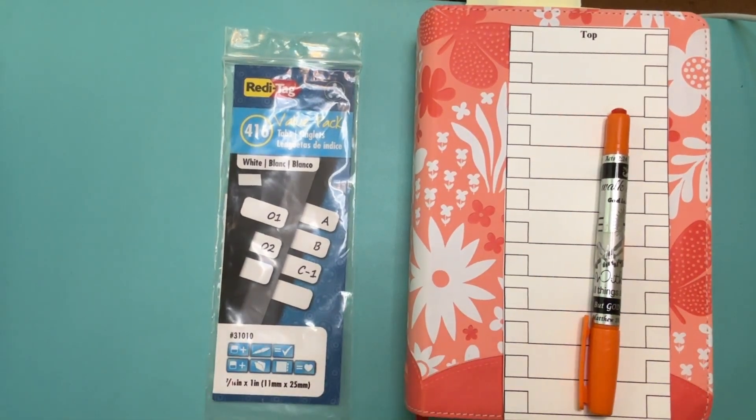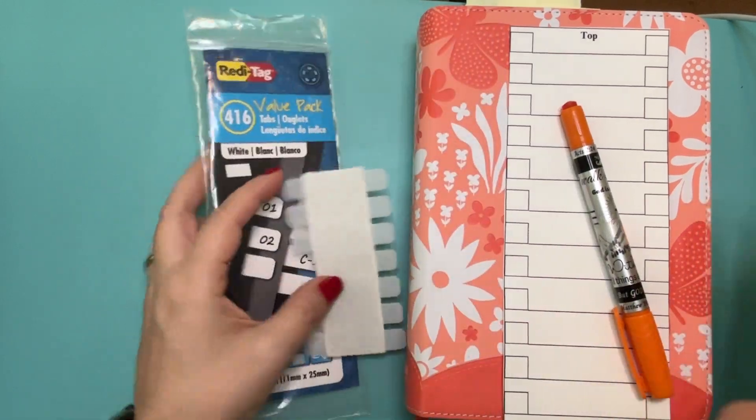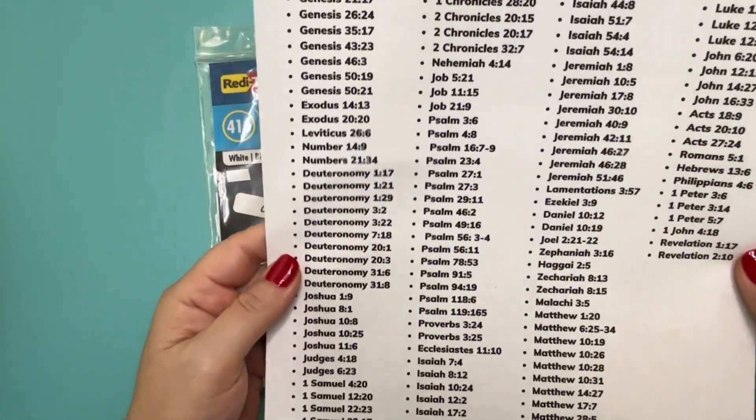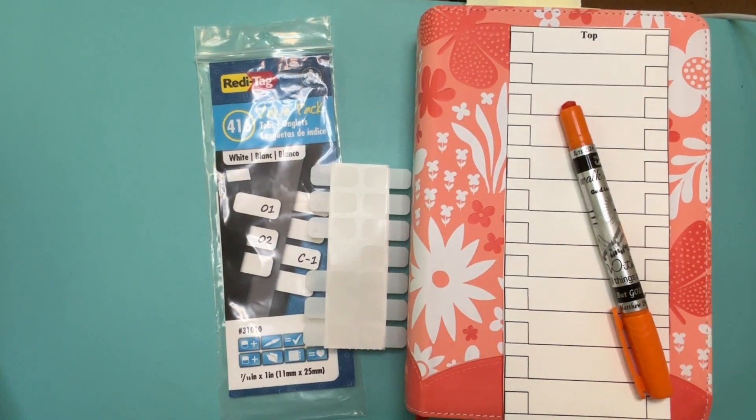So let's get started. What are you going to need? You're going to need a highlighter, some tabs, a Bible, and the do not fear verses. This is a free printable that will be linked below in the description box. You may have to hit the more button to get down to it.